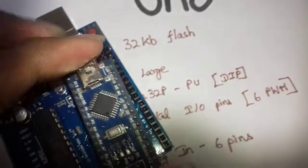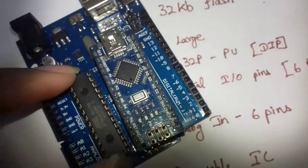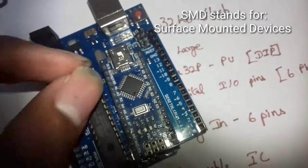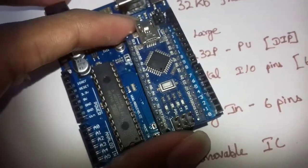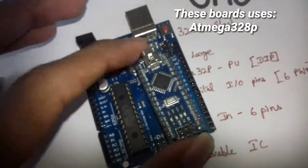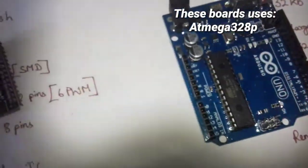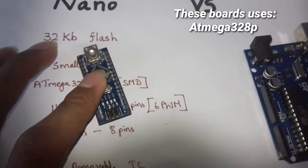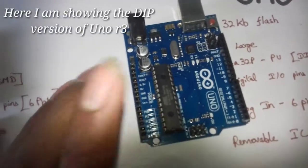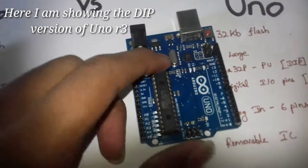The DIP package is a dual in-line package, and the SMD is a surface mounted device. In the UNO R3 board, there is an SMD version and a DIP version of the IC available.